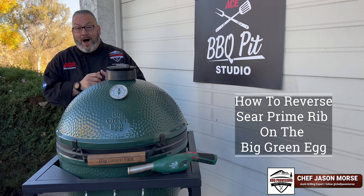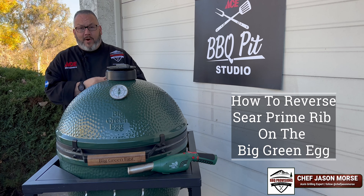Today it's all about reverse seared prime rib on the Big Green Egg. Let's fire up the grill and let's get cooking.